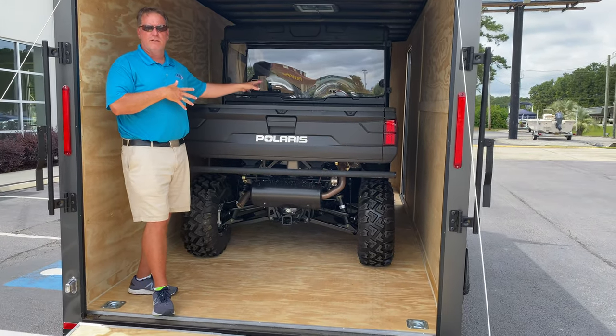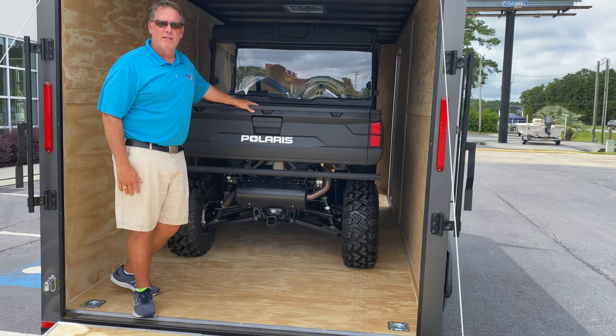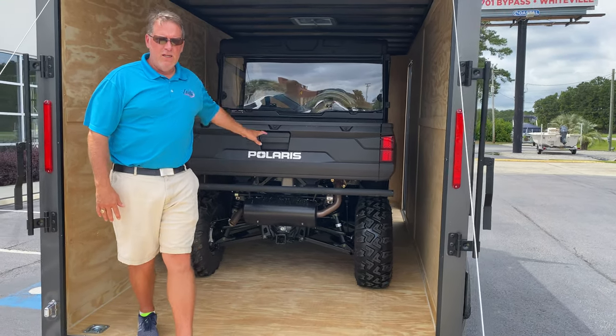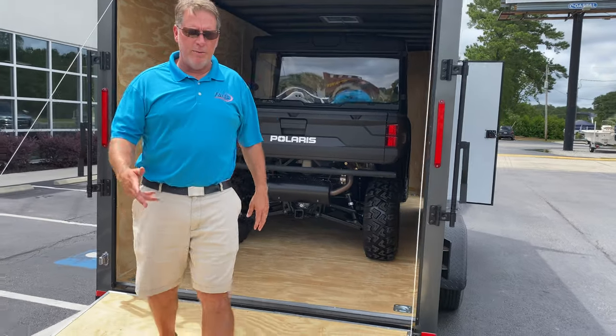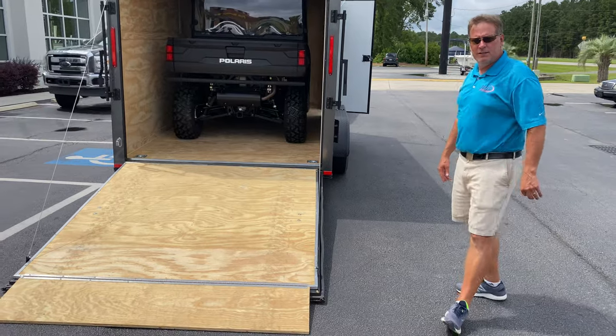You can safely put your gear in here. If you go camping or go to a hotel, you don't have to worry about somebody stealing from you. This one's got a ramp door, and the ramp door comes with a flap so you have an easy transition.